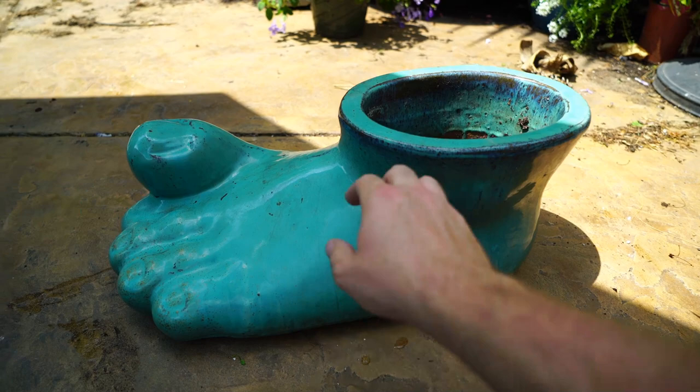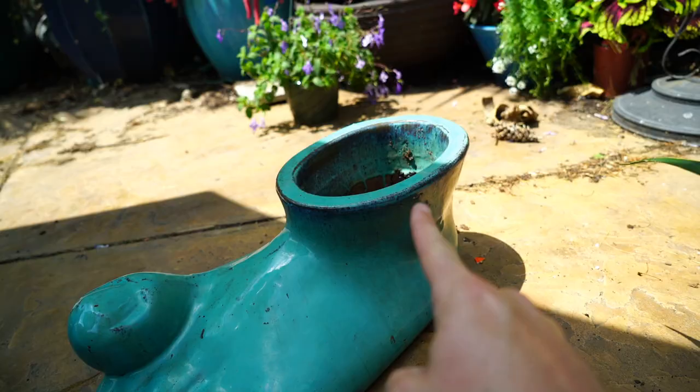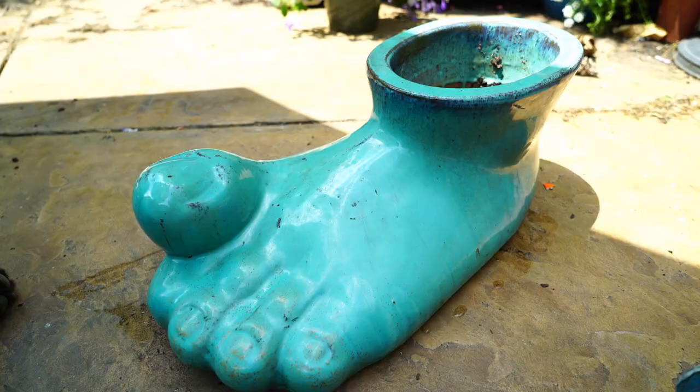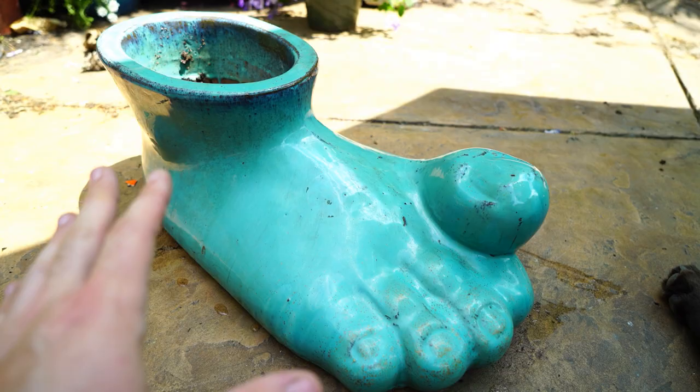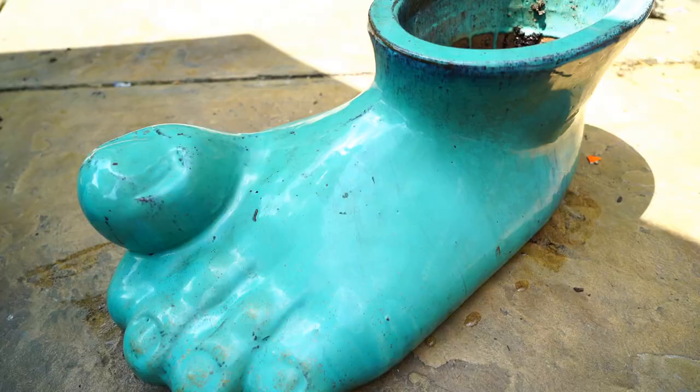Once again, I'm fighting with the sunlight. Got this foot here. Kind of weird, but welcome to my channel. Big nasty toe on it — she could kind of use a pedicure. I want to get some stuff planted up top here. The area this is going in my garden kind of has a Polynesian Hawaiian vibe to it, so I wanted to go ahead and pot it up with something of that nature.